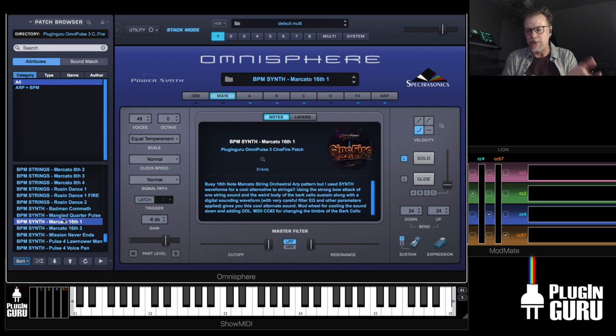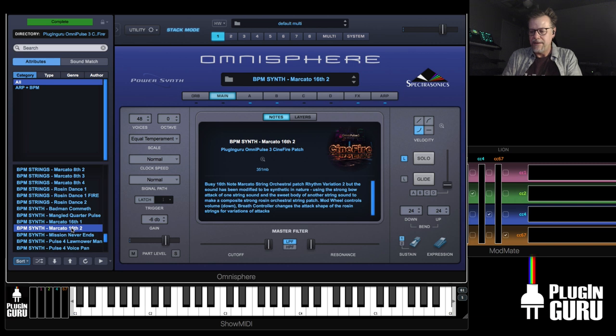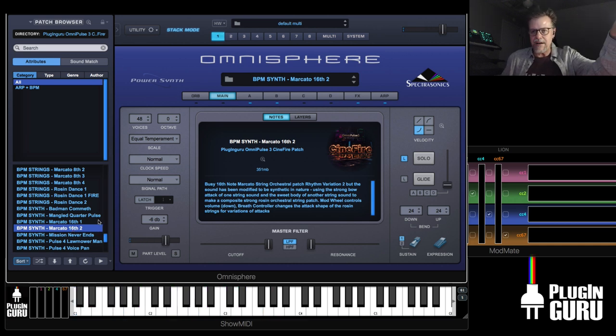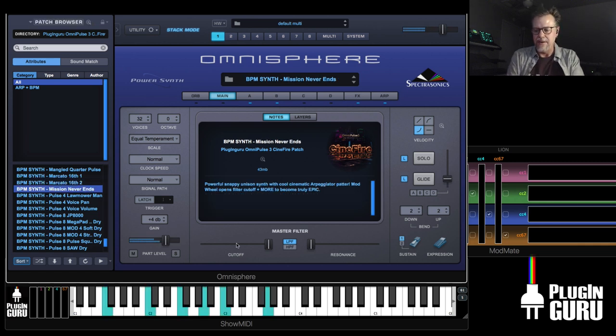Here's Mercato — this is another one of those for the marcato string idea, but used with strings. Another idea. So this means you can start with one of these string patterns and go to synth waveforms and you'll end up in all sorts of cool new places. Mission Never Ends — that's really cool. I love this one. I have this reverb splash.